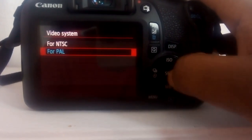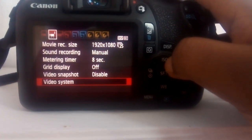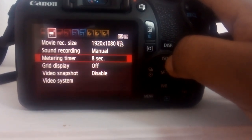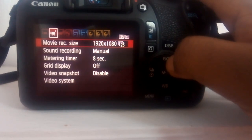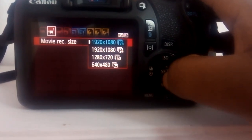Keep in mind that there are no hard and fast rules around this — you can basically use whichever you want depending on what you're going for. I prefer the PAL region because it allows me to shoot at 25 frames per second, and it is with this 25 fps that I now set my shutter speed.